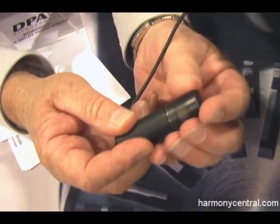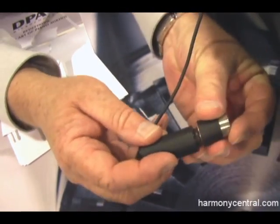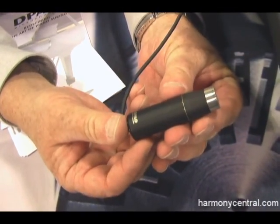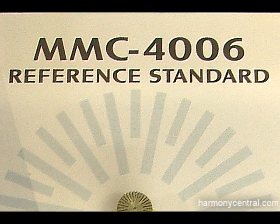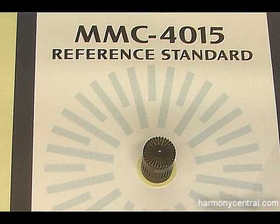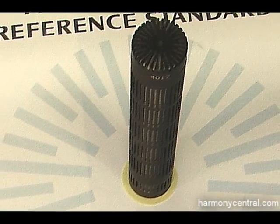And then, of course, all one has to do to go from a cardioid now to an omni is just that simple. The four capsules are based on our 4006 technology, our 4011 cardioid technology, our 4015 wide cardioid technology, and our 4017 shotgun technology.